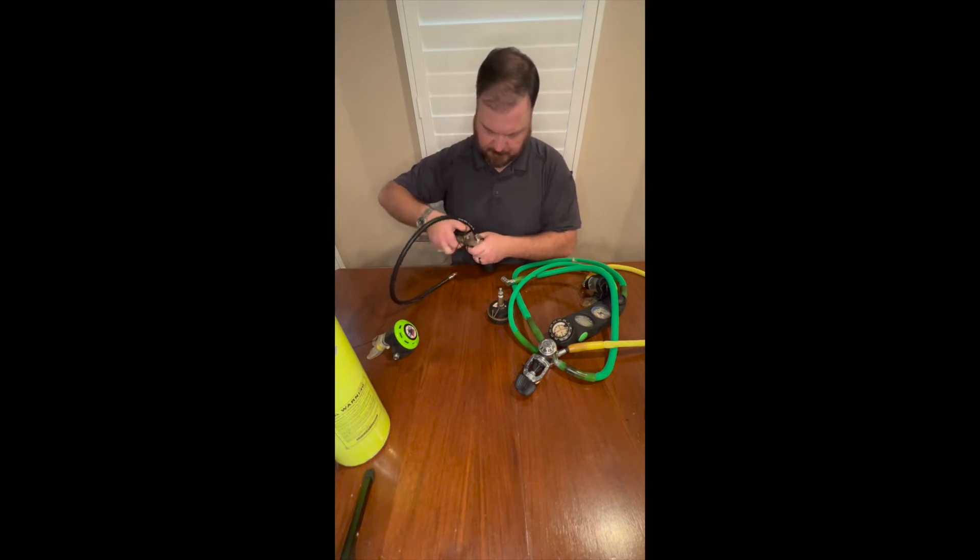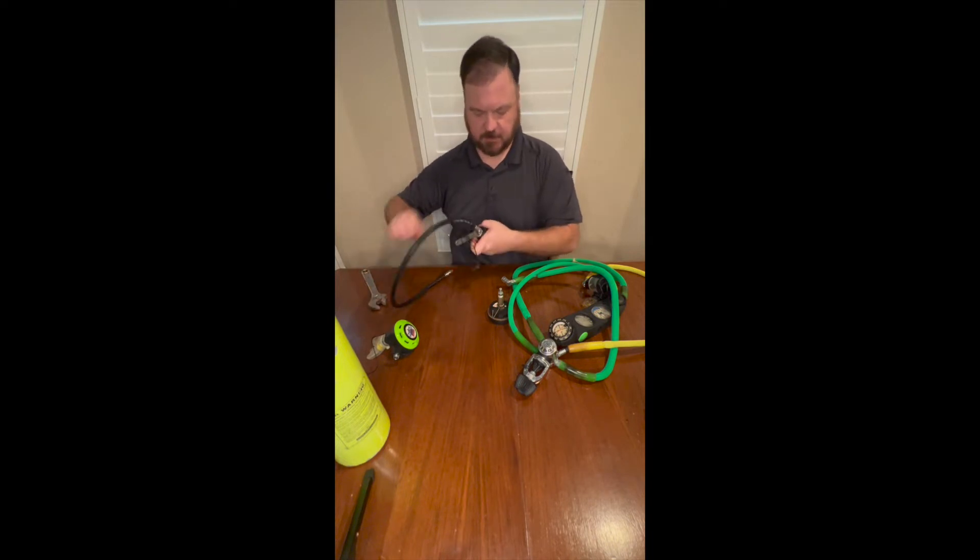An important note about dive tools: dive tools are dive tools. They don't touch anything automotive.